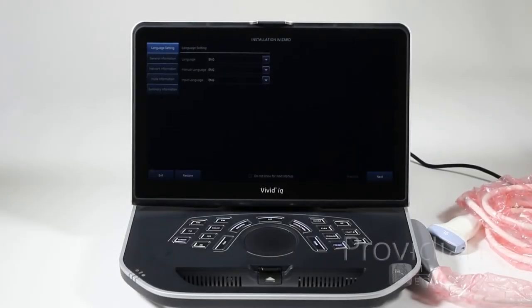Hi, and welcome to Providian Medical's training on the GE Vivid IQ ultrasound machine.